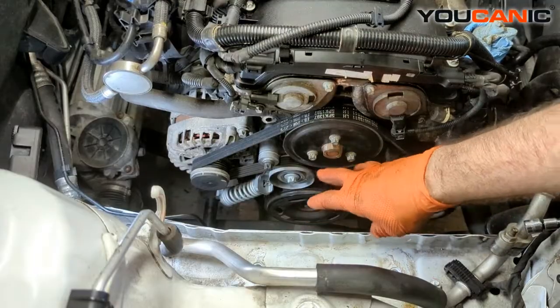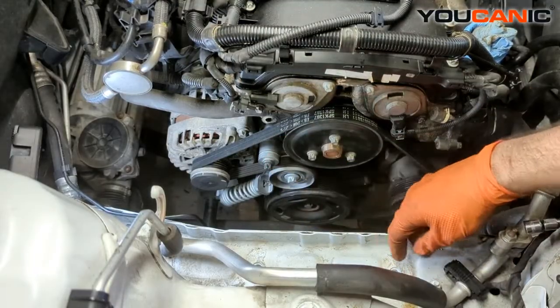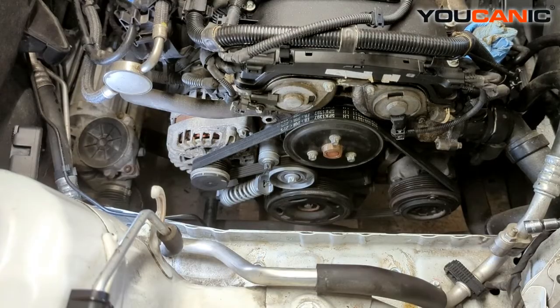Then you would put the motor mount back on, tighten everything back down, and torque it all back to spec. Thanks for watching.